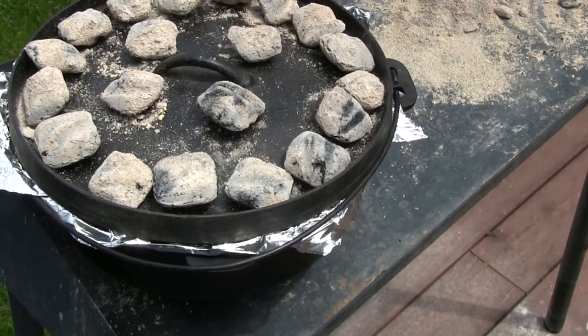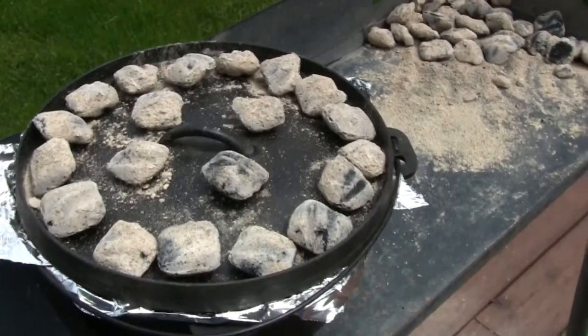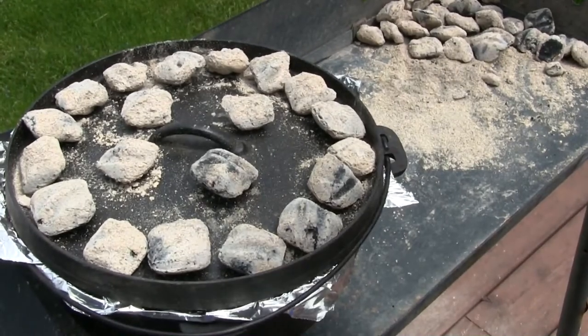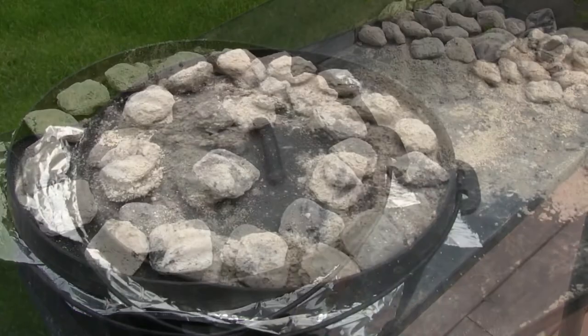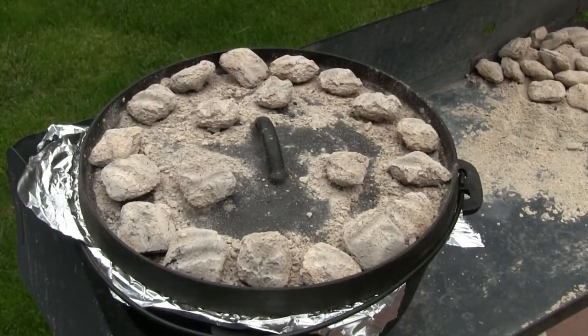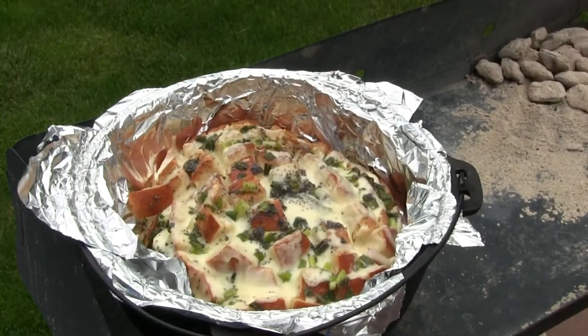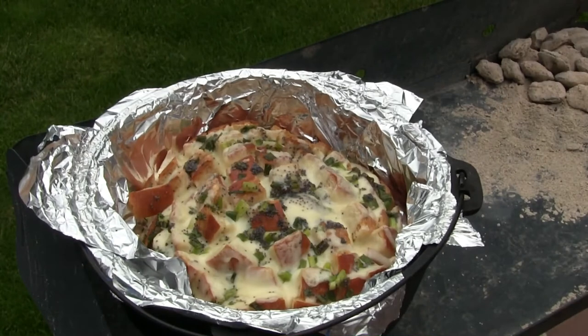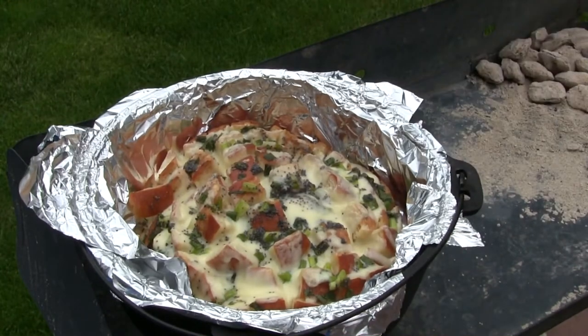We'll check that in a few minutes and make sure we're not burning anything. We're good to go for about 15 minutes — we'll wait until that cheese gets melted. Time for the unveiling. Oh man, it looks absolutely fantastic. Smells great too.